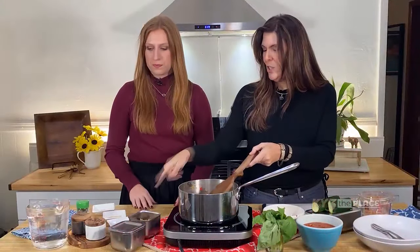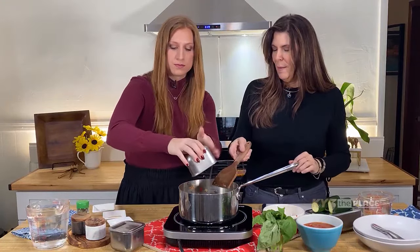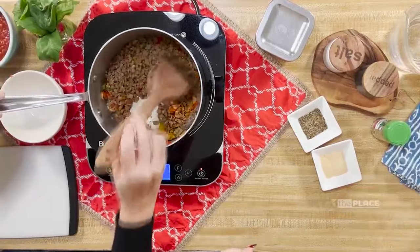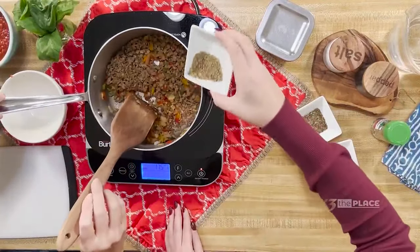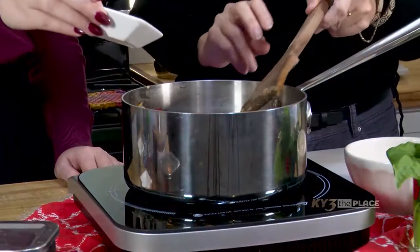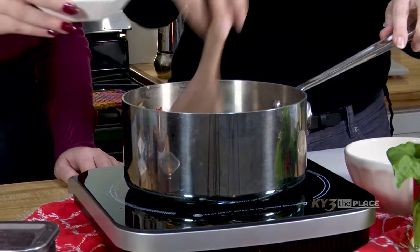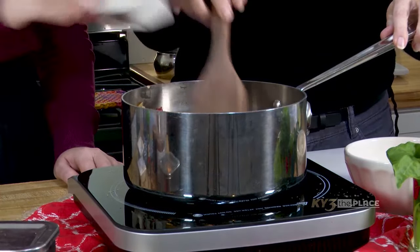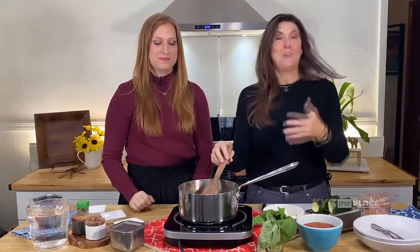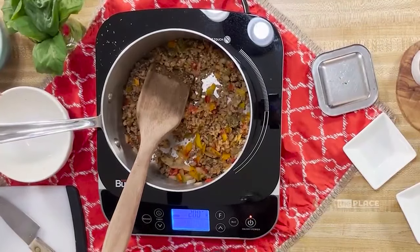So now go ahead and add the garlic. And we'll go ahead and add the spices. That's the oregano — I love oregano. So that's about a teaspoon of oregano, and then about half a teaspoon to a teaspoon of onion powder and garlic powder. And the basil. It smells like an Italian restaurant! Because that's what we're making right here in our kitchen — in no time flat for dinner.